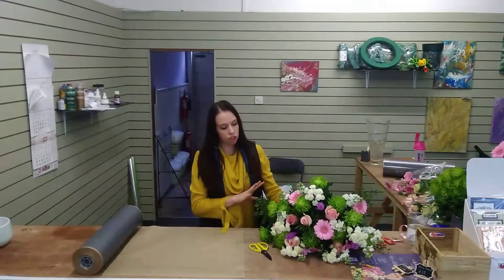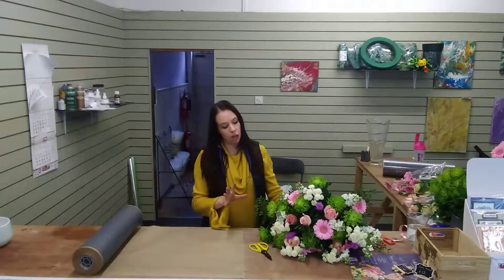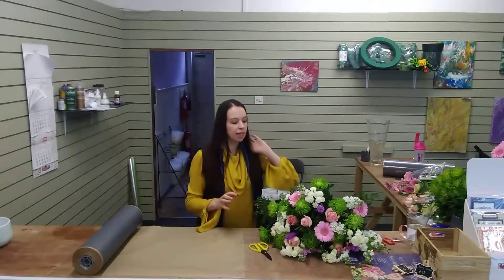Hi everyone, welcome back to Flowers by Siobhan. This is part two of our demonstration of doing our jumbo hand-tie — it's a large hand-tie.